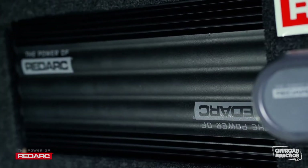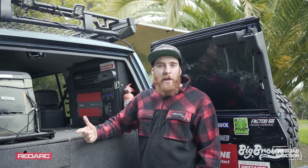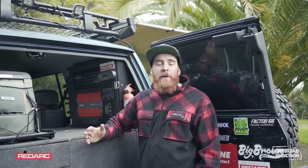The Manager 30 will work with all your battery types: your lead acid, your gel, your calcium, your AGM, including your lithium.